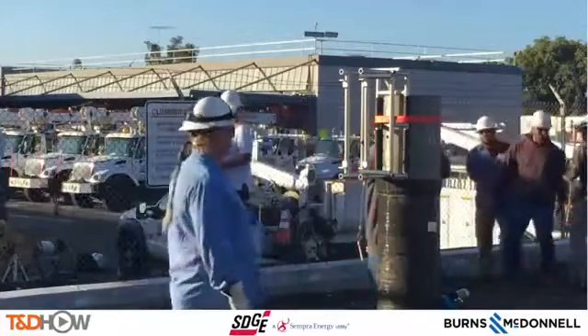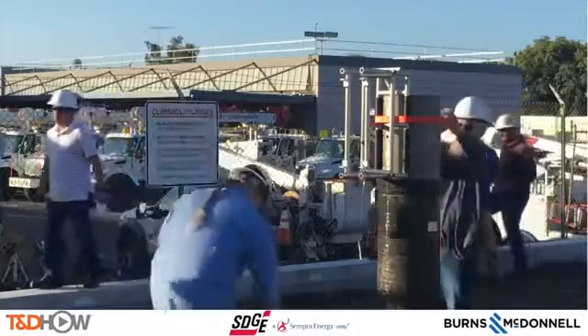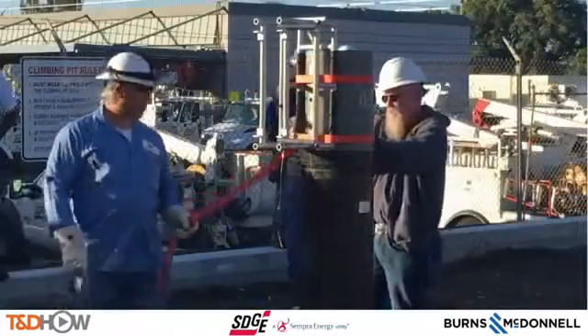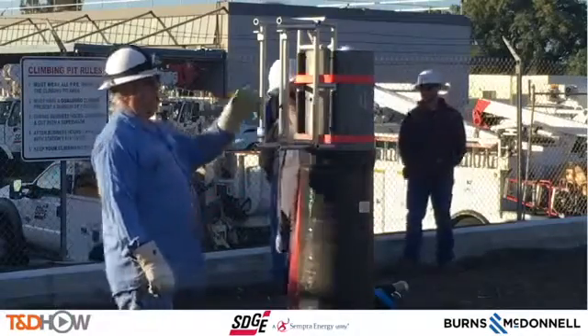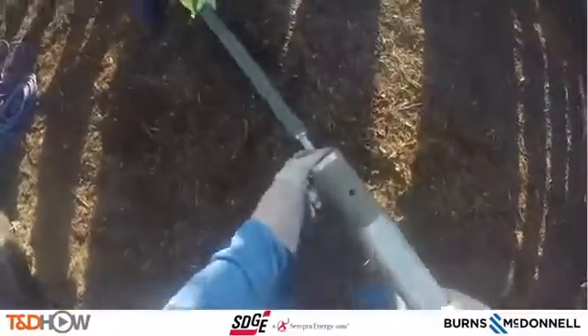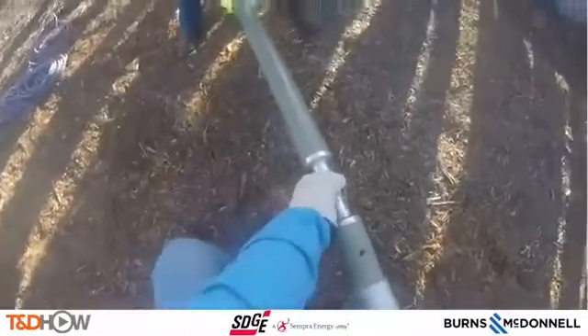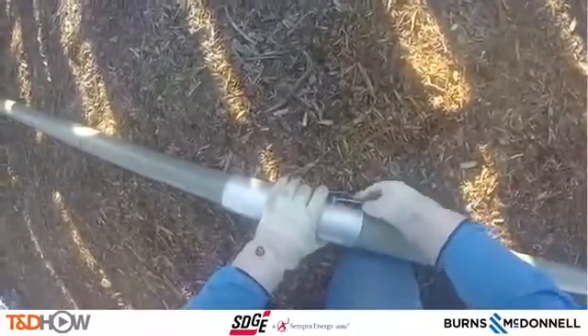If they are in the field and there's an existing or standing pole, they can also rig off of that. But in this case, for training purposes, we are going to show the use of a pole gin to put this pole together. Here is the assembly of that pole gin seen from the GoPro camera that Eddie is wearing. They'll put a hook on the end, attach some lines, and use that to lift the segments of this composite pole.